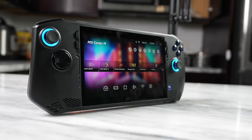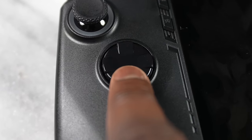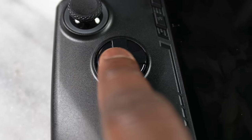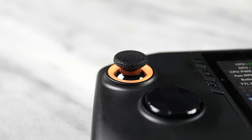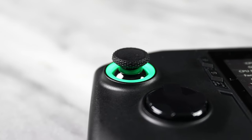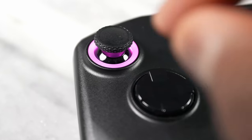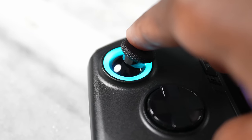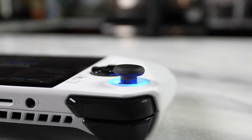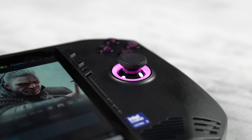Looking at the design of the MSI Claw itself, we've got a larger D-pad, which is really great for games like Street Fighter 6. The thumbsticks are probably one of the coolest aspects — the way they react and the bounce back on them is really good. Probably one of the best thumbsticks I've seen on any portable gaming handheld, whether it's the Steam Deck or the Legion Go. This thing is really solid.